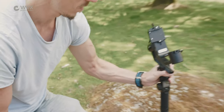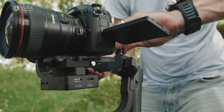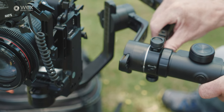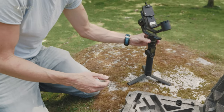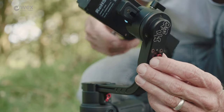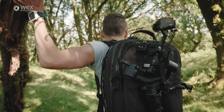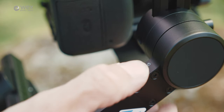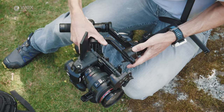Initial setup and balancing is very similar on both gimbals. You have to balance your camera across the three axes — pan, roll, and tilt. Both gimbals come with a small tripod so you can set up on any level surface. A really cool shared feature is axis locks, which help when storing the gimbal flat for transport, and also let you isolate and dial in one axis at a time while balancing.